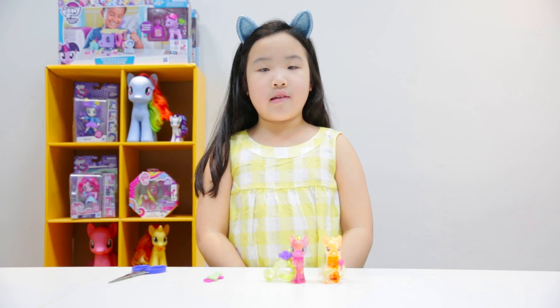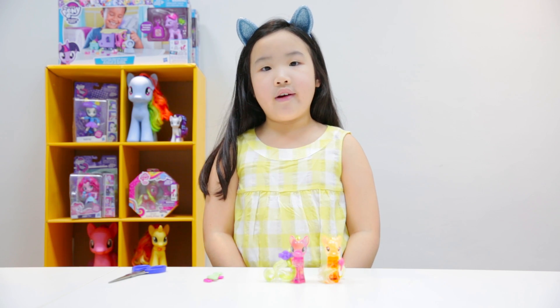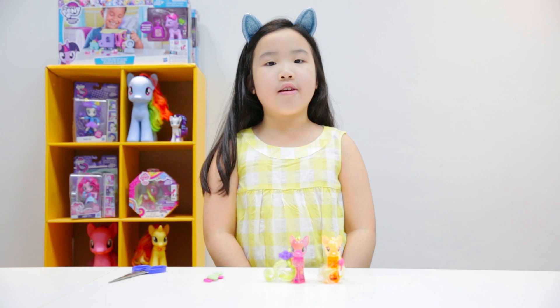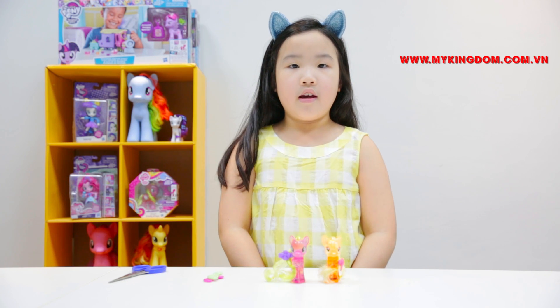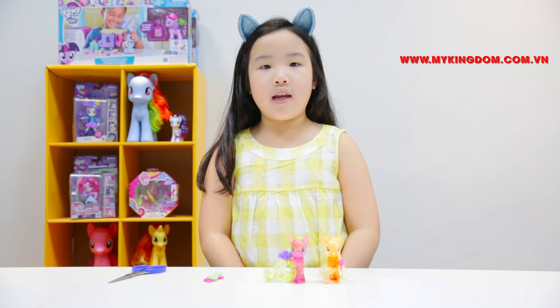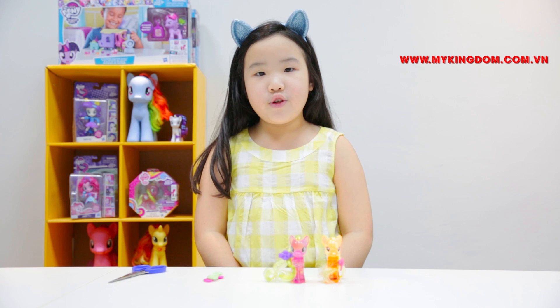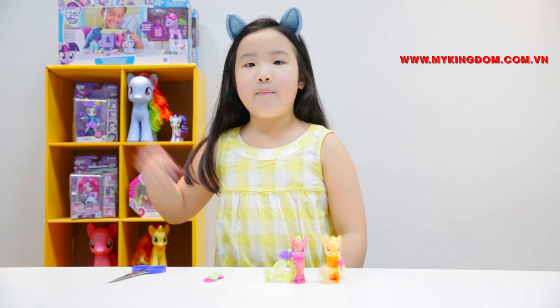If you like any of the products in this video, you can go to the My Kingdom store. Or if you don't have time to go to the store, you can go on the My Kingdom website, which is mykingdom.com.vm. If you like any of these products, you should go to the My Kingdom YouTube channel and watch other reviews. Hope you like these products! Bye!